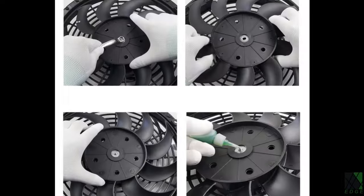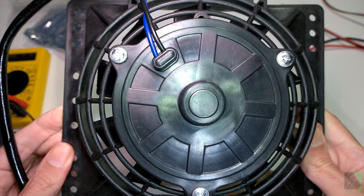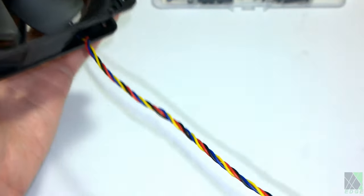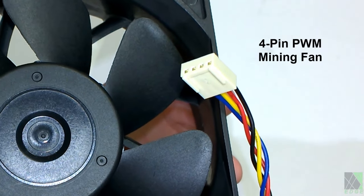Some car radiator fans can be reversed to pull or push air according to your needs. This may require swapping the polarity — meaning reversing the positive and negative wires — and you may need to also remove the fan blade and turn it over. With brushless DC fans, the positive and negative wires must never be reversed. Reverse polarity is very likely to burn these electronic circuits out.